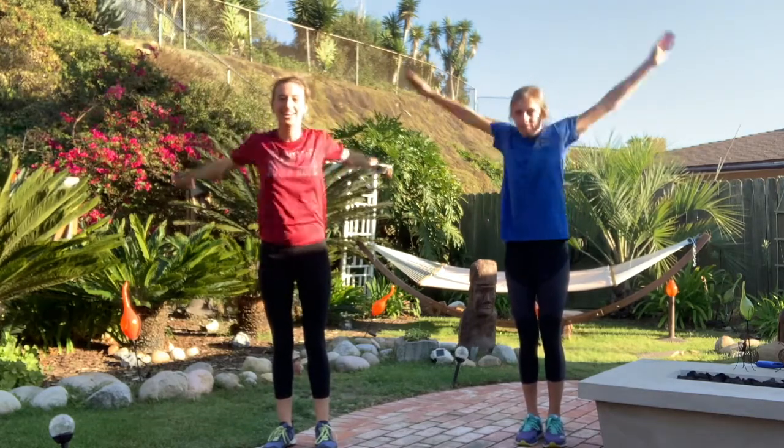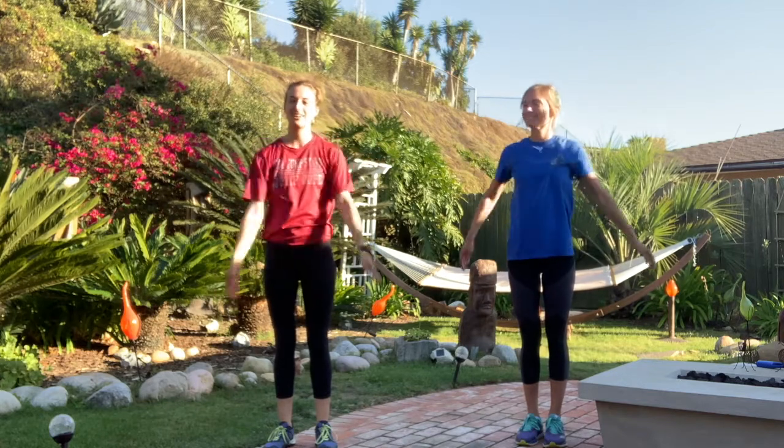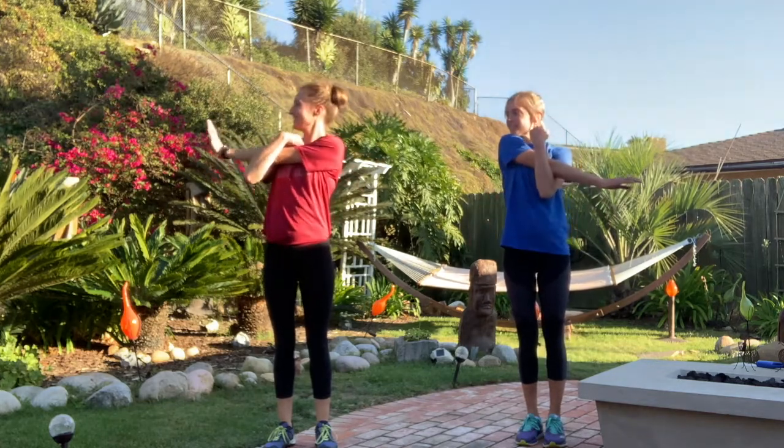And go faster, faster, faster! And slow it down. Nice job! Let's bring an arm across — say hi to a family member. And bring your other arm across, say hi to whoever's on the other side of you.